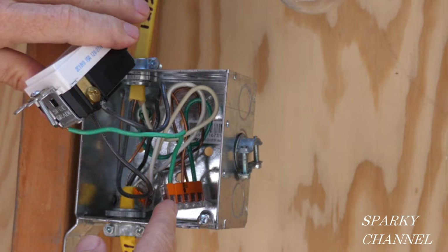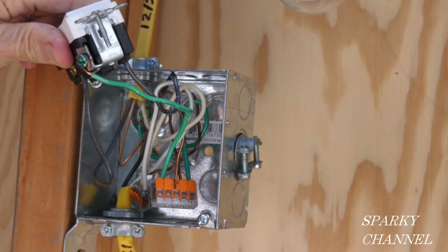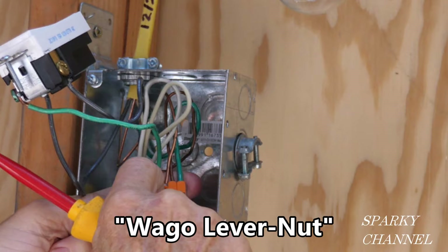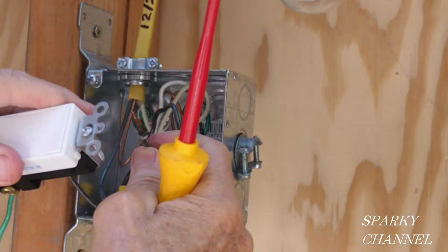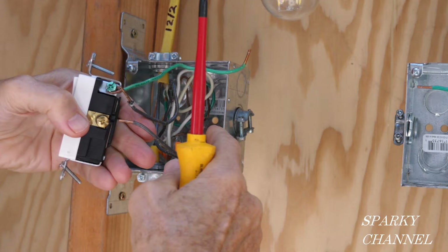First I'm going to take off the ground wire. The ground wire hooks on right here and it goes to this Wago lever nut, so I'm just going to take this off and pull it out — our ground is disconnected now. And now I'll loosen up these two wires here. Here's our switch — I'll be using that in just a moment.